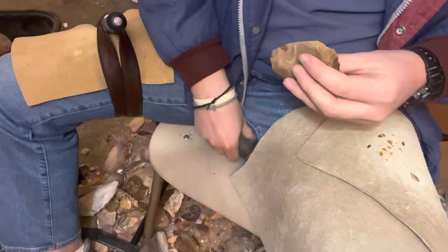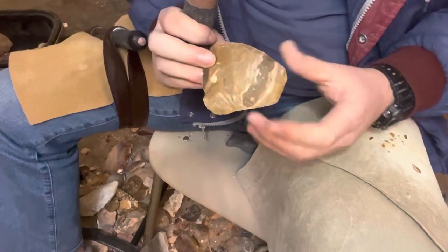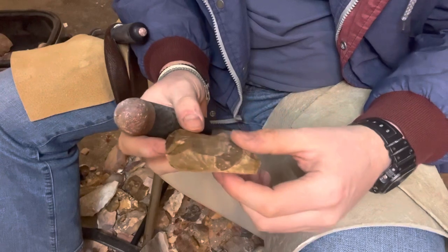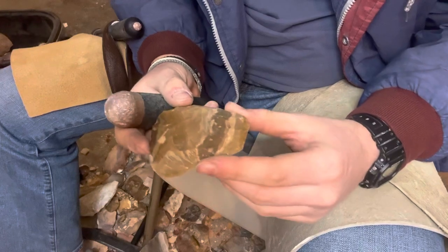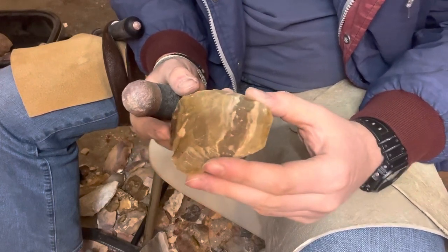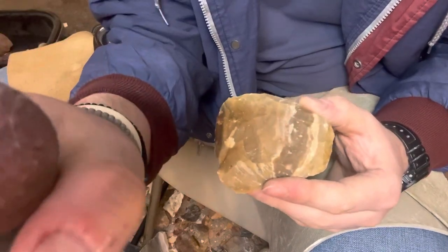And that is how you remove material off medium to larger size pieces. I hope you enjoyed it and got something out of it. I think in the next few videos I'll start making a few points and give a few demonstrations on some coral, maybe some coastal that I've collected. So stay tuned if you're interested in that. But for now, that's all I have for you. Hope you have a good day. Bye.